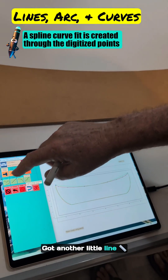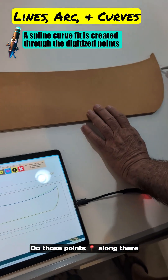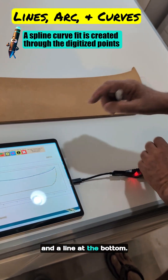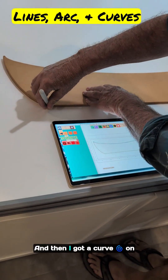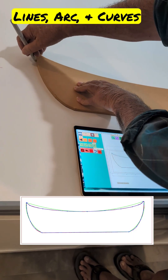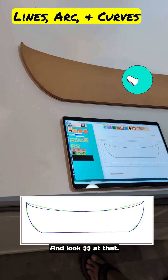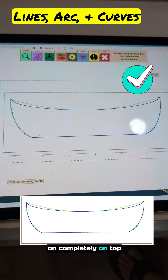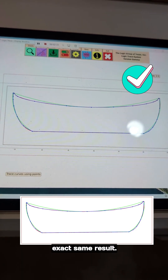Then another little line at the top over here. I've got another curve over here — do those points along there. A line at the bottom, switch to a line, and then I've got a curve on this side. Do the points of that curve and I'm all done. Look at that — the red and the blue are almost completely on top of each other. So using tracing or lines, arcs, and curves gives me the exact same result. That's exactly what we want.